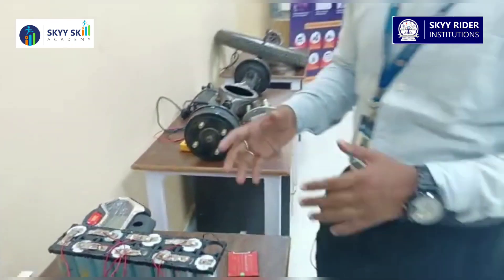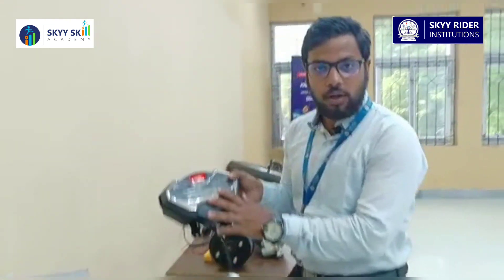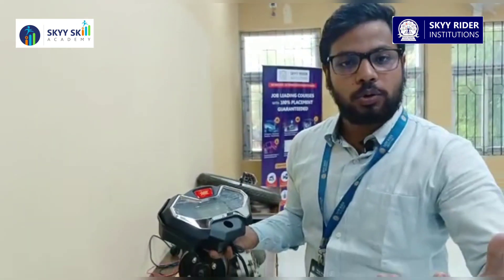These are the things we are going to do the practicals with. We also have a meter over here which will show you the readings of your electric vehicle, and we will be teaching you how to work with this.